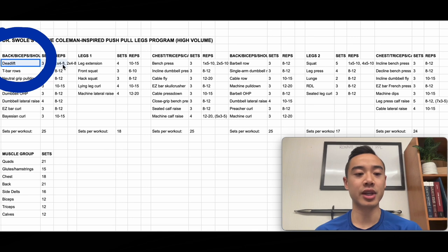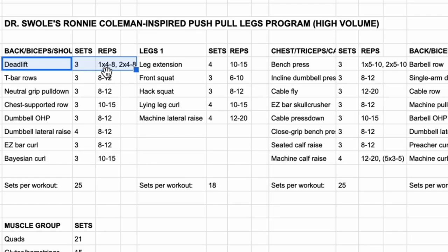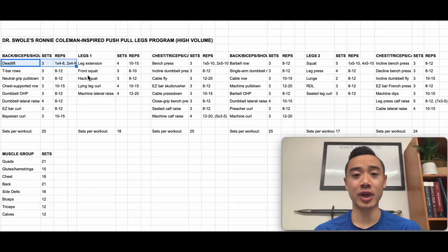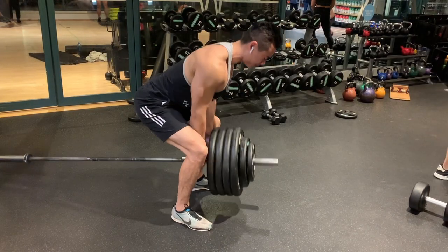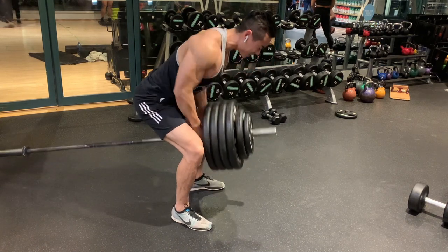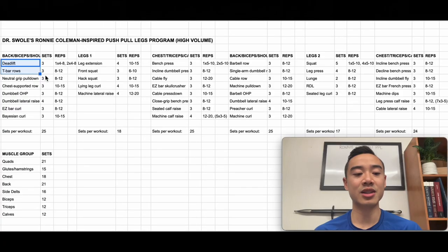Starting off, we have deadlifts. Ronnie used to count deadlifts for the back, and I actually like this because it takes it off of leg day and distributes your fatigue a little bit. We're doing three sets using a top set back-off method — warm up to one heavy set of four to eight reps, then do two back-off sets with four to eight reps with about 10% off the bar. I think the top set back-off method is a great way for bodybuilders to introduce a little bit of strength work. This is a pretty fatiguing one-two punch having deadlifts and then a barbell T-bar row right after, with a lot of axial fatigue — but this is part of Ronnie's training style.